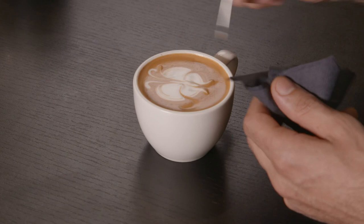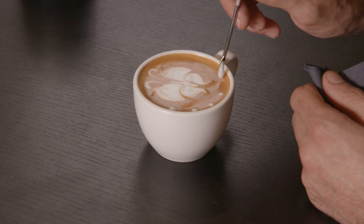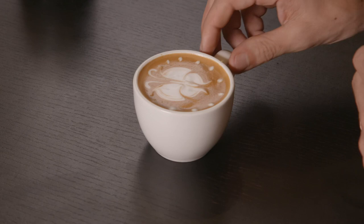If you want to make it more special, you just put a little bit of foam like this, and the butterfly is done. It's kind of nice. I'll see you next time.